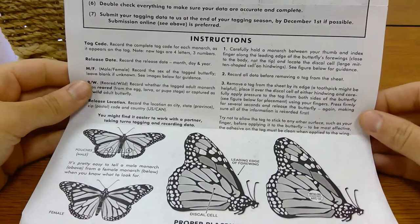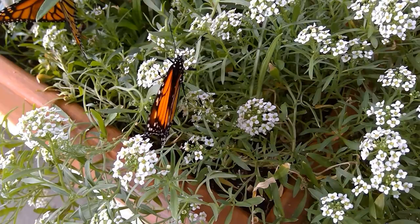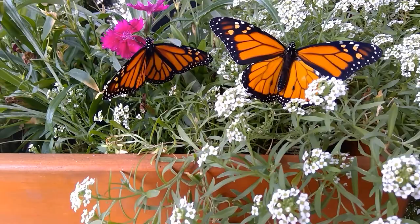The most obvious way to tell males from females is to look at their wings. Males have two pheromone sacs that look like black dots and have thinner black lines on the wings overall. Females tend to be larger and have thicker black lines on their wings with no black spots.